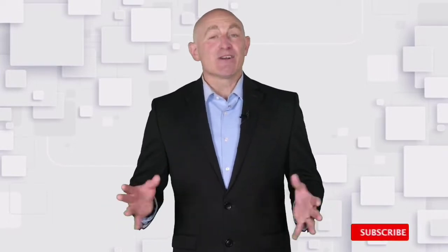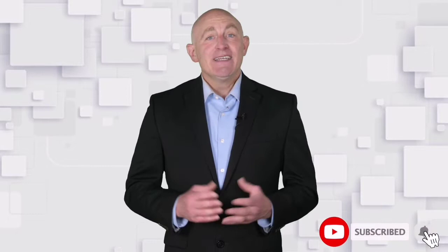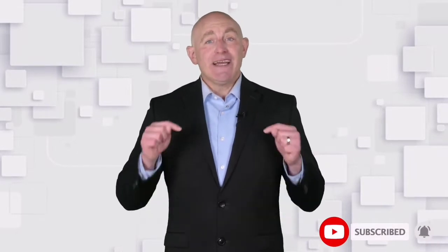Hello, everyone. Welcome to Buyer Advisor, the best product review channel on YouTube. To make this video, our experts reviewed 100 plus products and picked only the best items for you. All products are available on Amazon. Discount lovers can check below in the description for special product links. So, let's get started.